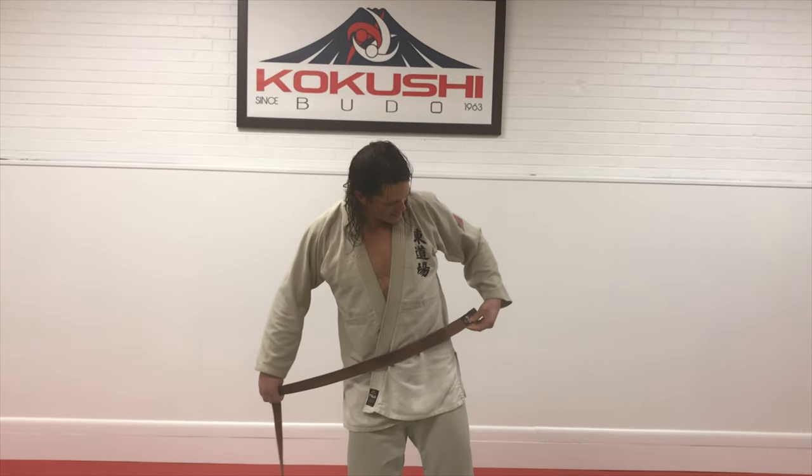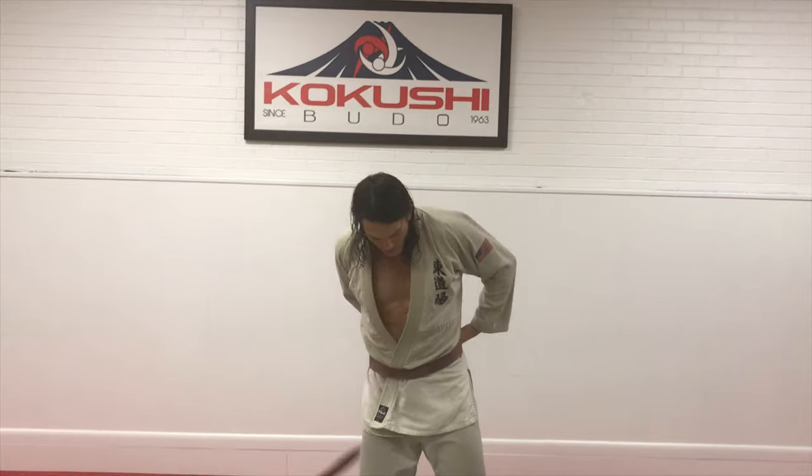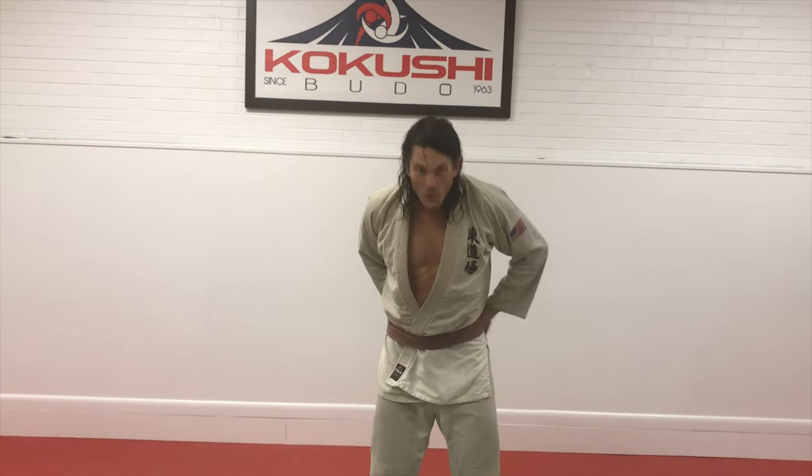Basically what I do is I take the black tag right there. I put it on my left hip. I go around once, I go around twice.